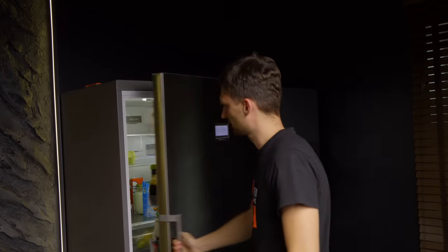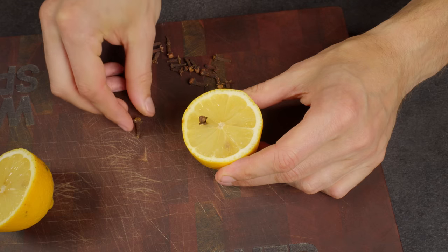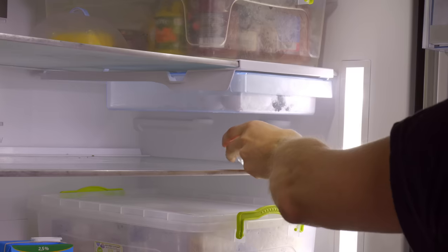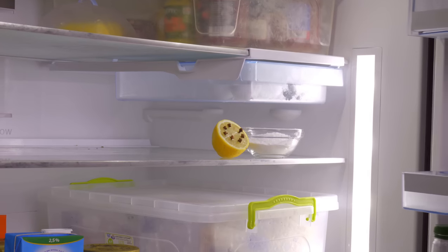Dealing with an unpleasant smell from your refrigerator? I have a solution. Take half a lemon and stick cloves into it. Now place a container with baking soda and this lemon half in the fridge. The soda will absorb the odours, while the lemon and cloves will give off a pleasant scent.